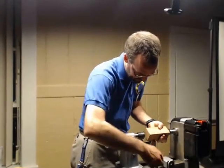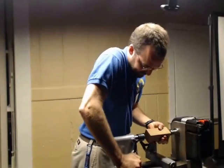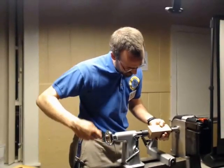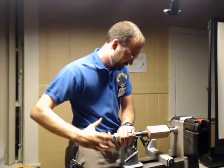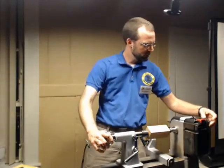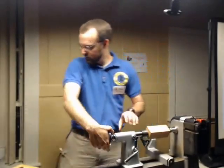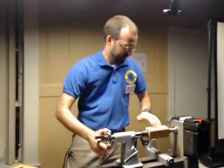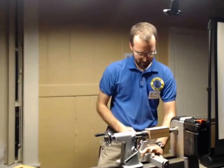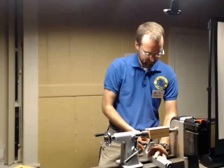Stick it in here like so. Bring up your tail stock. Lock your tail stock down. Index your live center in and tighten that guy down a little bit. This is kind of fun — I never really get a chance to use this lathe. I like this lathe a lot. If you ever get a chance to use this lathe, do it.